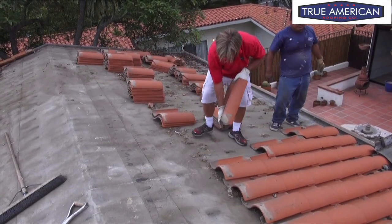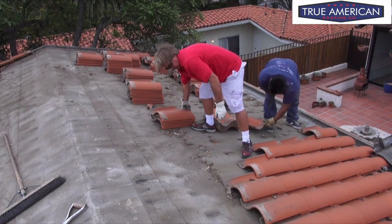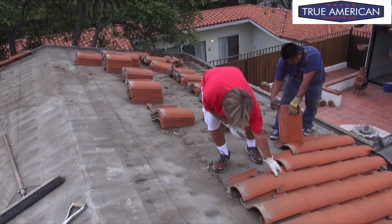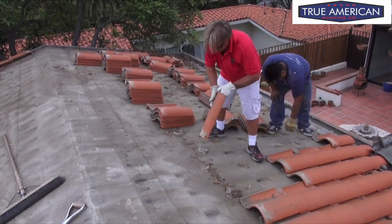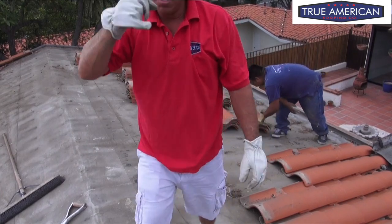As you can see, it takes a little bit of work. Okay, so we got a little bit of tile left, but that's pretty much off. Now we're going to have to start taking off the base paper — let's see how we do it.